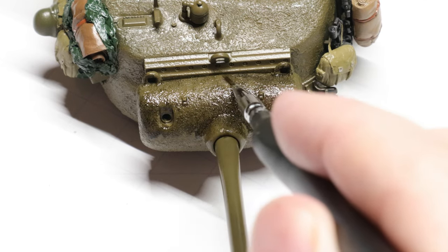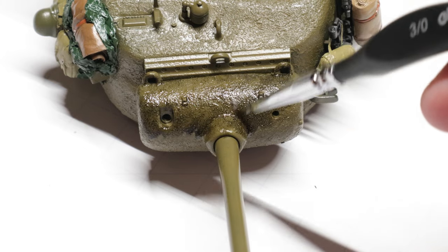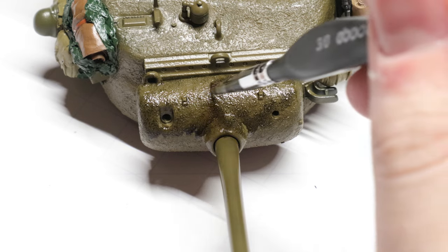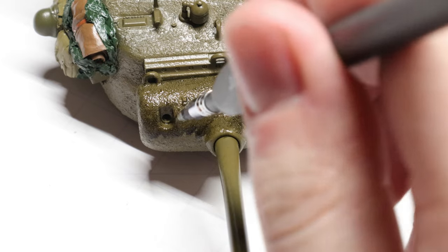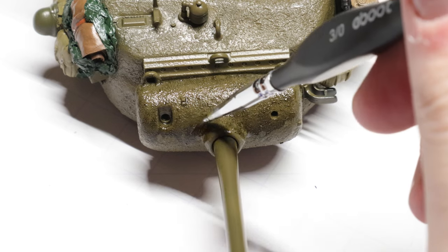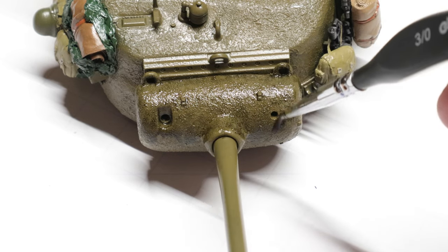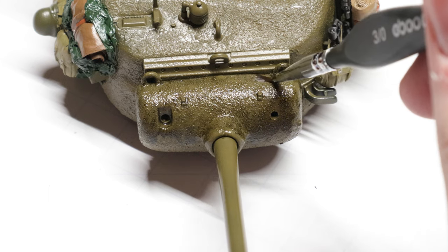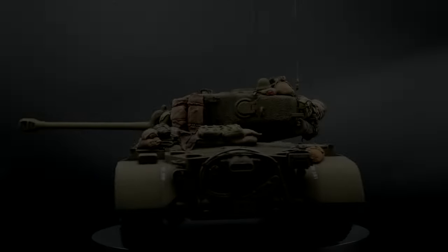Once that's on there, load up your brush with some thinner and start applying it all over the area we just washed. What's going to happen is twofold: the wash on the model will start flowing down with gravity, and you'll start picking up some of the excess as well. If you work the thinner from top to bottom, you'll be left with just enough wash on the turret to really cling on to those little cast texture bumps and make them look like they've collected some muck while the tank is cruising around. You can pull off as much or as little wash as you see fit.